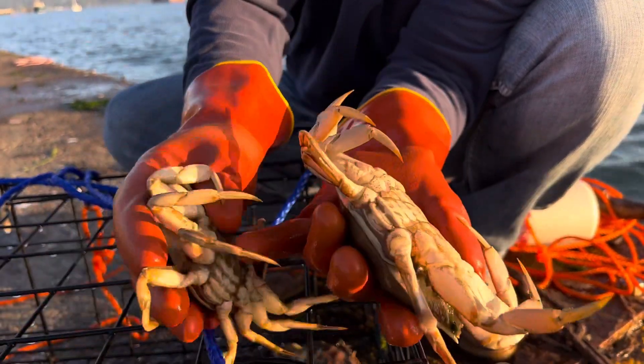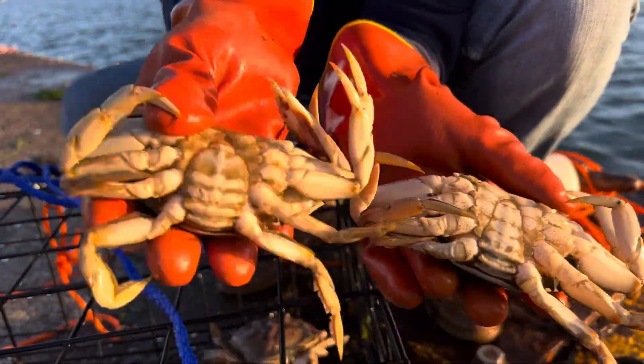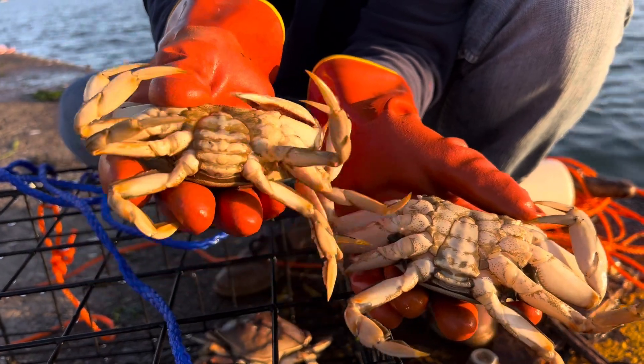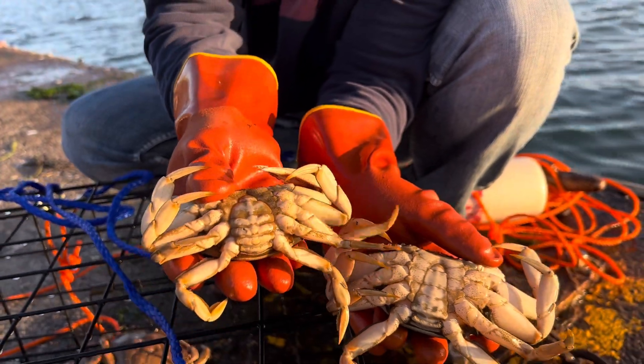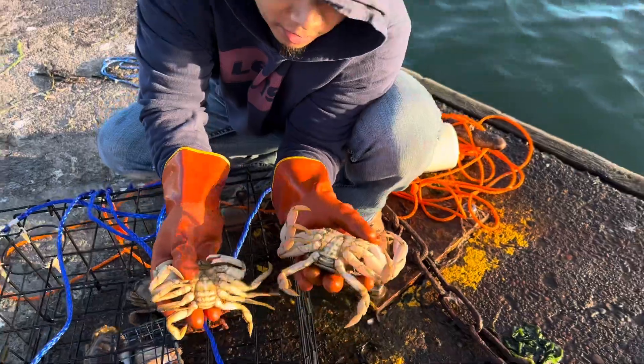You see the big difference right there — the belly part. Male, female — that's the difference, that's how you tell. Do not ever keep females, even if they're huge and oversized or fit the right size for your state. You cannot keep females; gotta let them go.